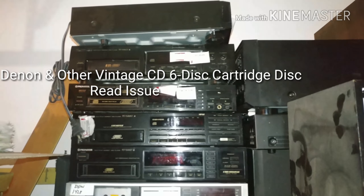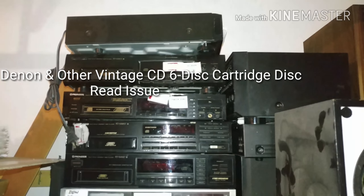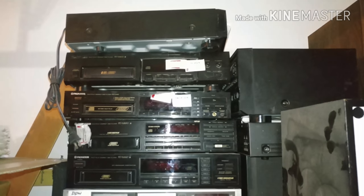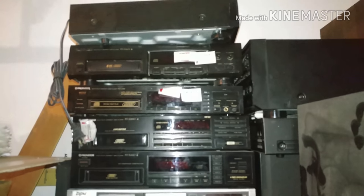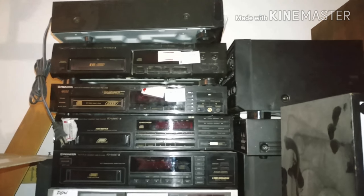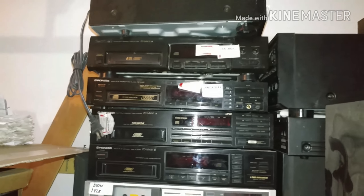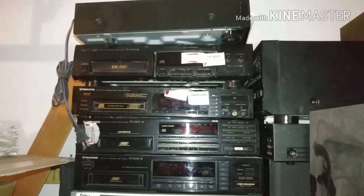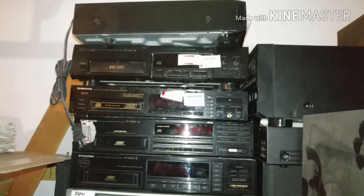This is Damien with BigAZ Speakers. Today we're starting out in my garage doing a little different video than the normal demo of speakers and stereos. If you've had an issue like me, you may recognize these Pioneer 6-disc changers. This is just a small example — I have a pile of broken CD players, a couple of cassettes in there, and probably about 20 of these Pioneers in different models and variations.